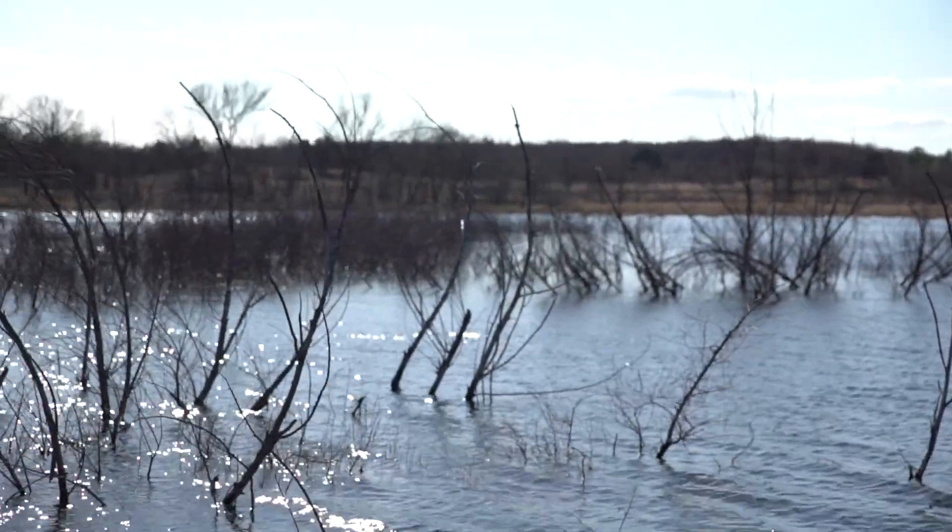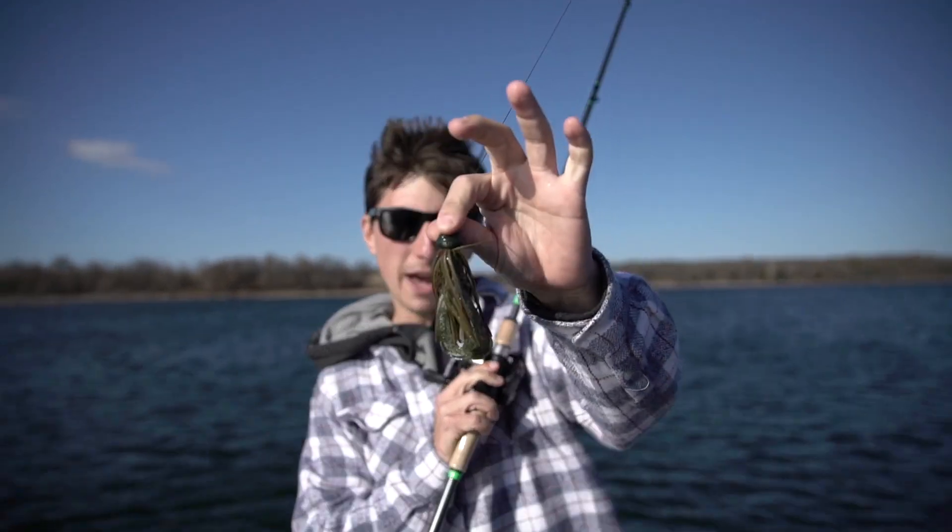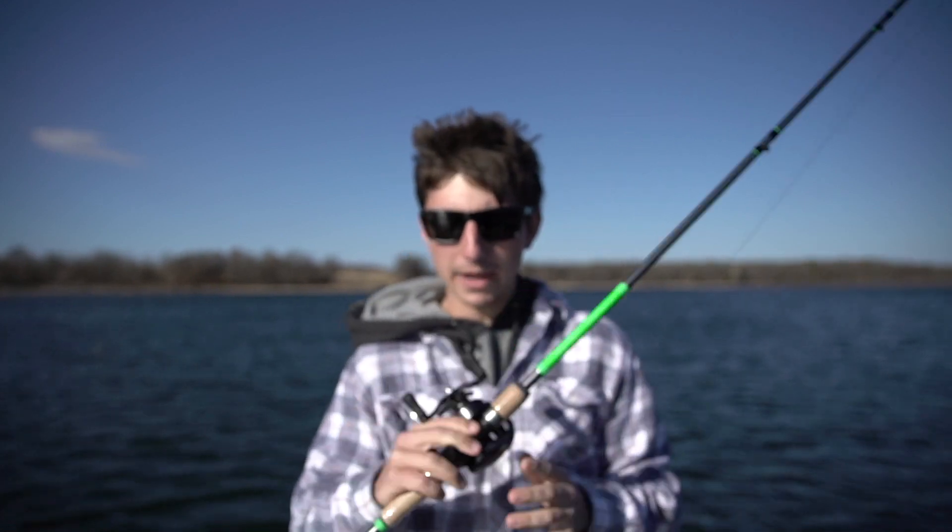Welcome back to the channel. Today I am talking about the new Gridiron Jig, which is right here — our half-ounce jig with a little Crack and Crawl in the back. I'm going to talk about how to fish this jig, where we're fishing, and the best ways to do it. So stay tuned.